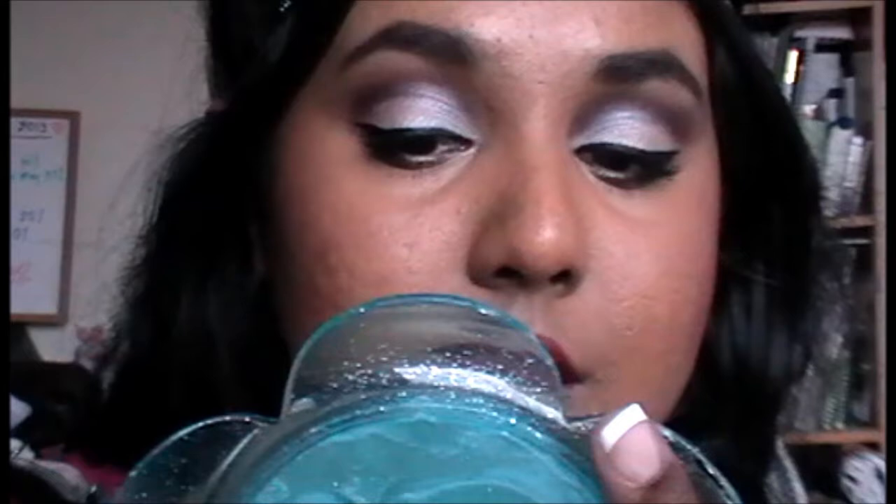Then I'm going to use Ruby Woo by MAC, which is my favorite red lip. I do want to make this a little bit darker, so I'm going to use Plum Perfect by Maybelline and apply that on top. Also for a special touch, I'm just going to go ahead and enhance my beauty mark with a liquid liner. And we're complete.